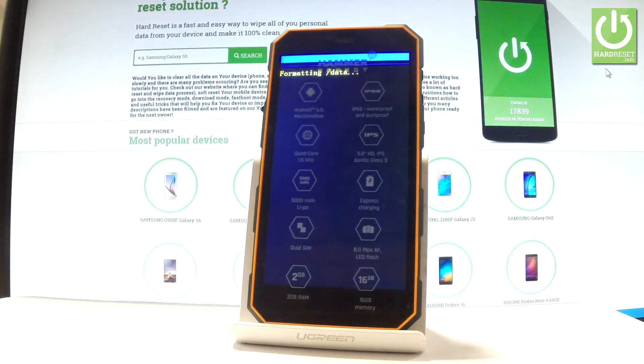The device is now formatting data, erasing all personal stuff and customized settings. The phone is also rebooting and restarting, so the whole operation should take a while.